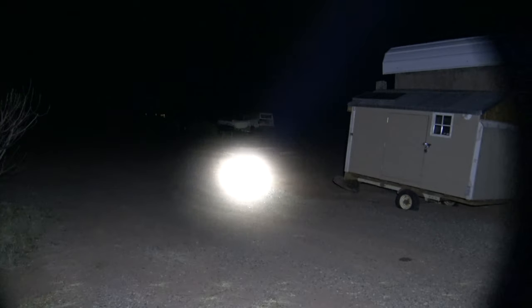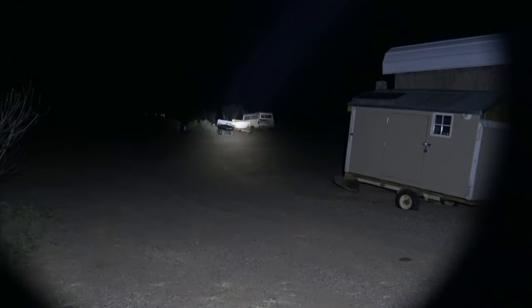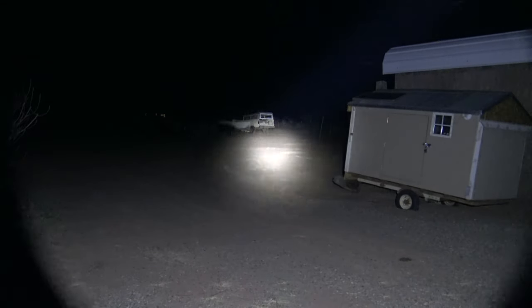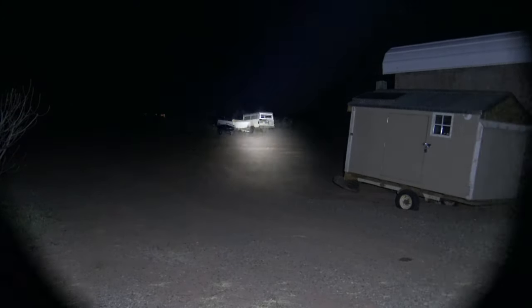Now as I rotate the dial up, we're going to get to a higher lumen level. And now we are on the brightest level — this is turbo, this is 2500 lumens. And this puts out 685 meters of throw. And the cool thing about this is the runtime is four and three quarters, almost five hours.